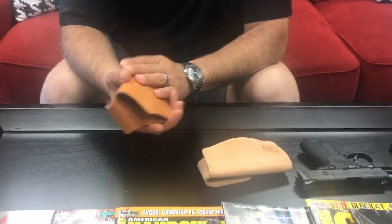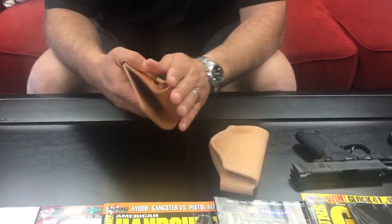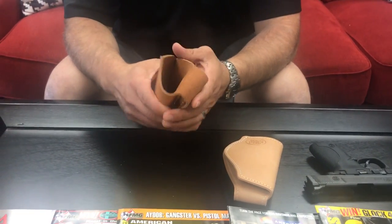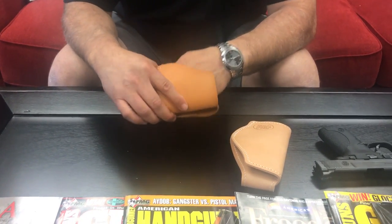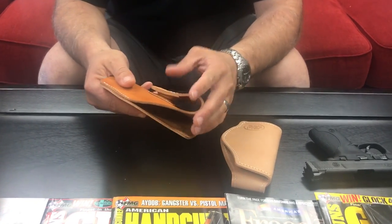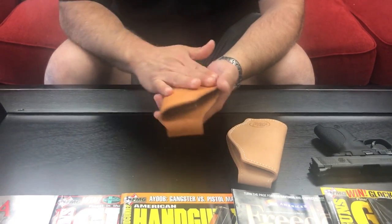Hey guys, we just launched this new holster. It's called the Roughneck. The reason we named it the Roughneck Holster is it's a dedication to all the guys out there, men and women that are working in the oil fields right now, with both our families — we're from West Texas, so we decided to name it after those guys.